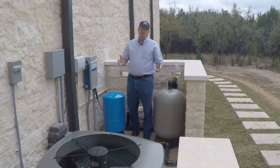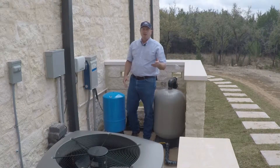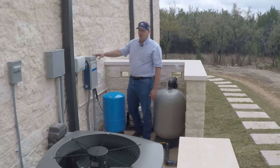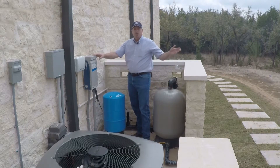We wanted to stop today and show you the equipment that we put on a constant pressure system that we typically install in a residential setting or an irrigation setting. This is the brains behind the whole unit right here — this constant pressure controller. All the power comes from the breaker, goes into it and out to the well head.